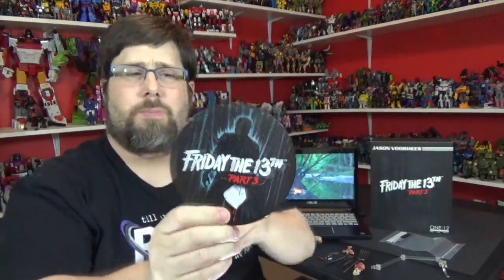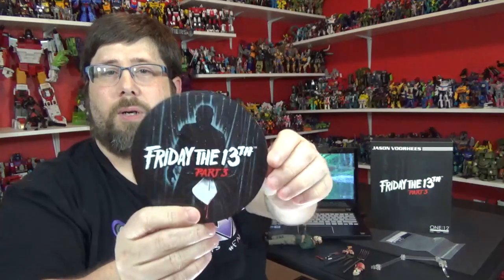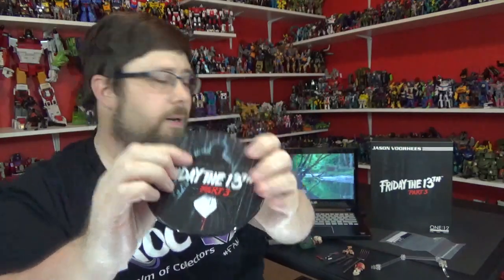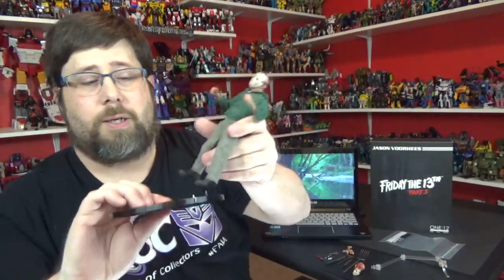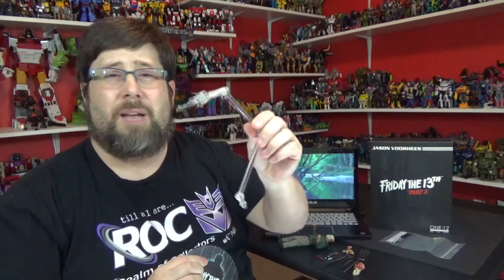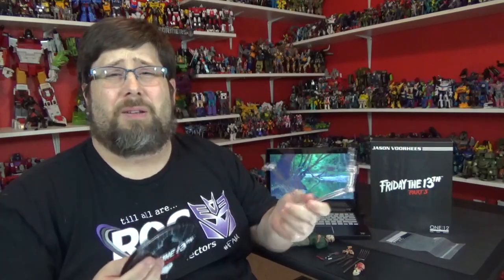We'll take a look at his accessories, which he does come with a lot. Love this little stand — very nice. This was Part 3, the 3D one, so that's pretty cool with the shower scene stabbing and everything. You pop this little thing right here, he does have a hole in his boot so you can stand like that — that's pretty cool. You can pop this out and put this in if you want to give him some dynamic poses, which I never really considered Jason being dynamic — he just walks through the woods and catches up to everybody. I may take some pictures with it.